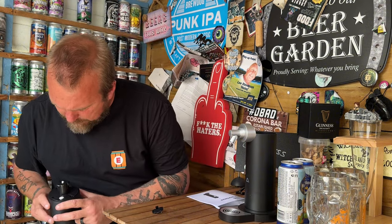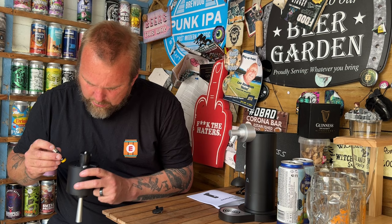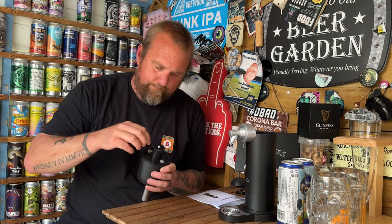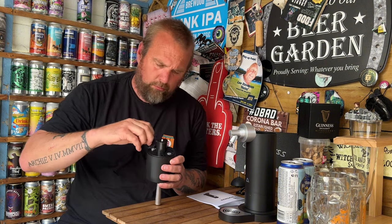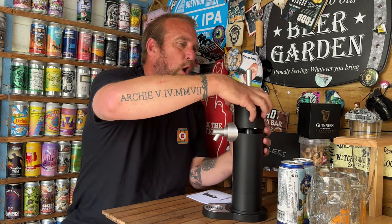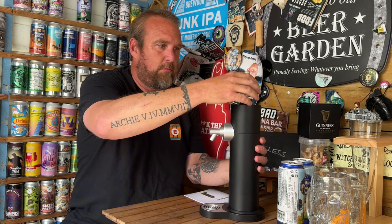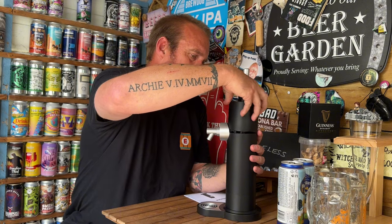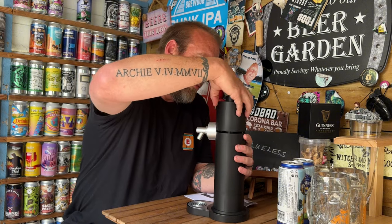Let's get the batteries in. The instructions show which way they go — the spring goes that way, so that's that one and that one. We've got a purring noise from it — spot on, it's working.